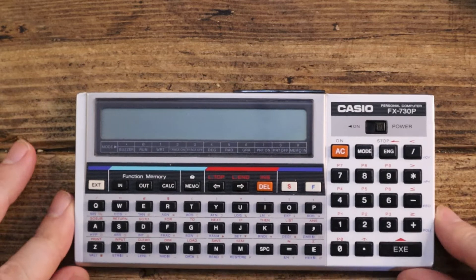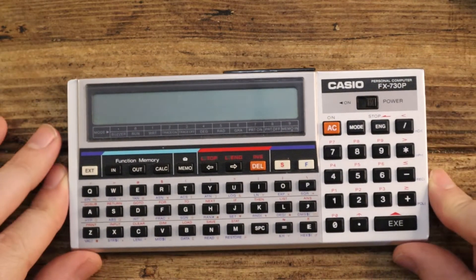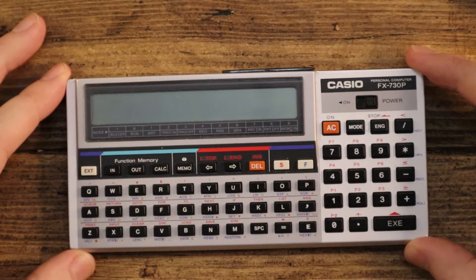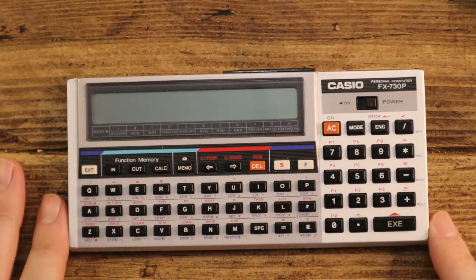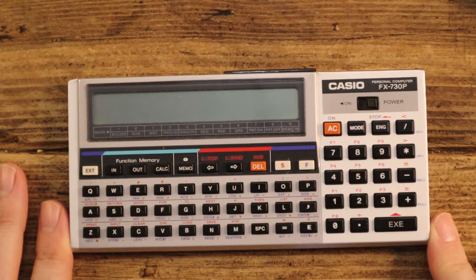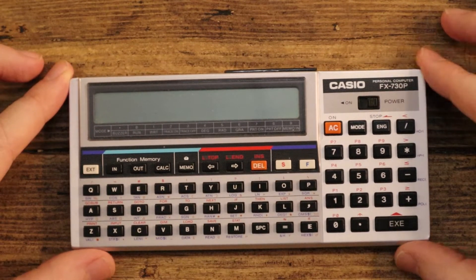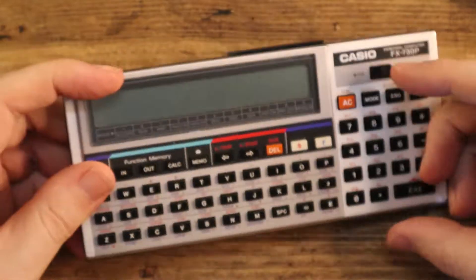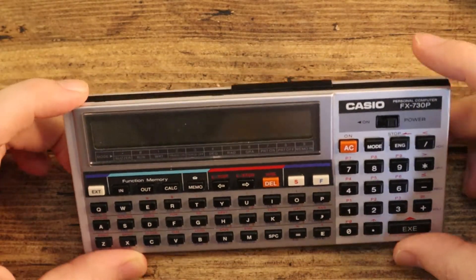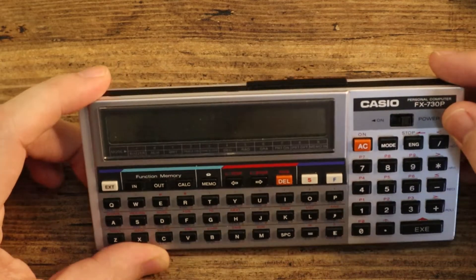Hello tech friends, what we've got today is the Casio FX-730P. In the top right-hand corner you can just see it says 'personal computer', which is quite an audacious claim for something that came out in about 1986. So you might have your ZX Spectrum, probably 128K by that point, or a Commodore 64 — and this smashes those together with a calculator in a box about the size of a regular scientific calculator, but with a tiny display.